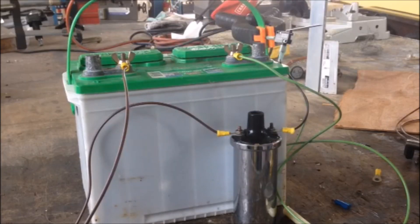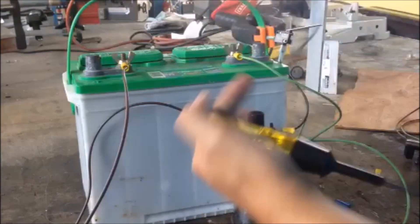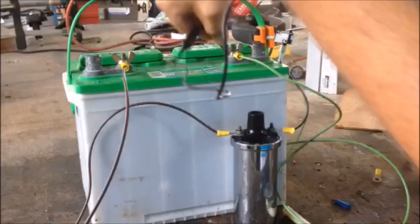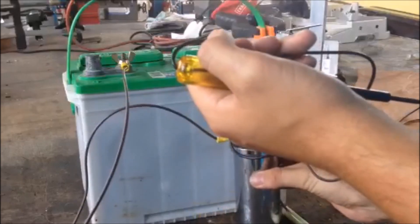Ten minutes later, the coil has cooled down and I'm ready to test it. I'm simply hooking a positive wire on this battery to the positive sign on the top of the coil, and a negative wire from this battery I hooked to a switch, which I then hooked to the negative side of this coil. Every time I press this switch, I'll be able to create a spark simulating the spark plug.